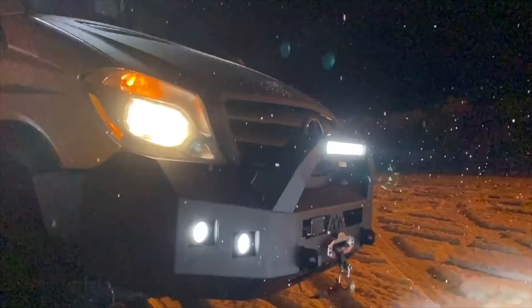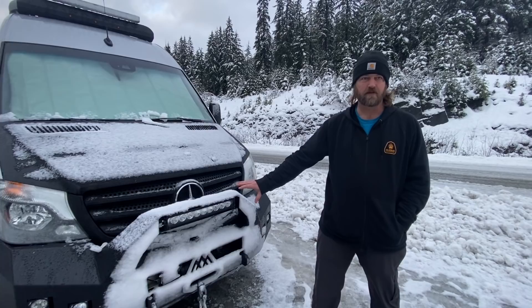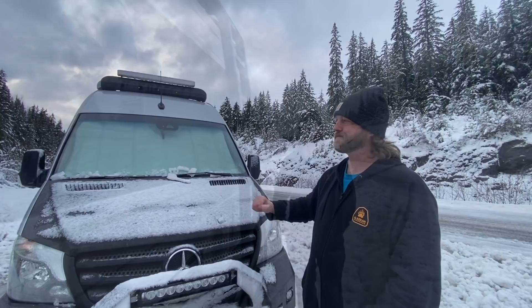We also installed new lighting — we have a 20-inch light bar on the bull bar as well as two cube lights on either side. These are all VisionX lighting, which means they have a lifetime guarantee. Up top, we installed a 40-inch light bar that's also a VisionX light, mounted directly to our roof rack.